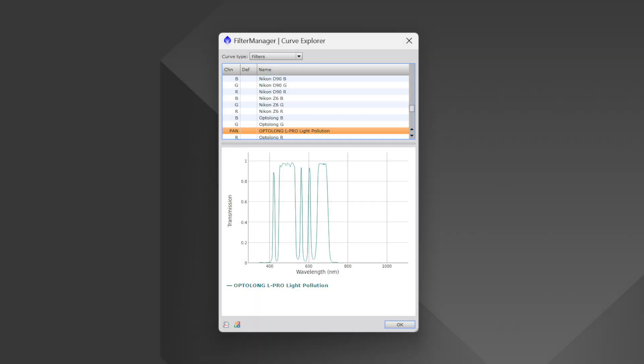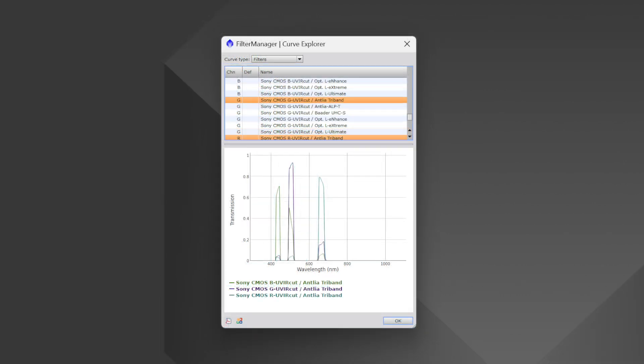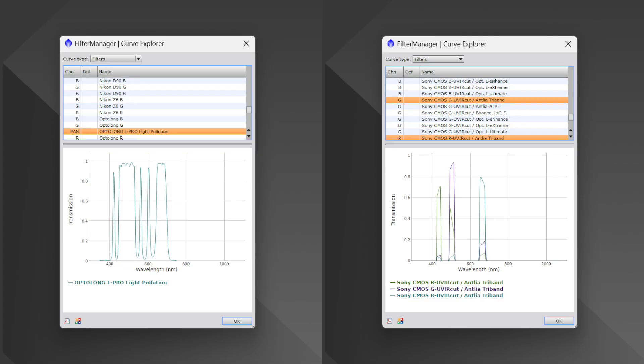Diving deeper, the Opti-Long L-Pro boasts a broadband filter design ideal for reducing light pollution without sacrificing color balance. The Antlia Tri-Band, however, focuses on narrowband imaging, capturing hydrogen alpha, oxygen 3, and sulfur 2 wavelengths, making it perfect for nebula photography. Each filter's design influences the type of astrophotography you can excel in, so choosing the right one depends on your specific interests.